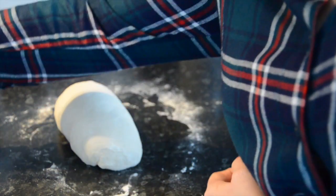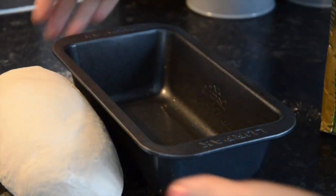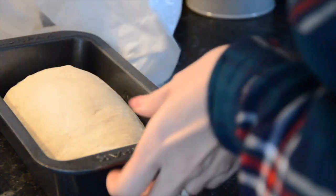Shape it into an oblong if using a tin, then simply place the dough back in the tin. Place the tin into a large bag so that it has room for the dough to rise. Leave for another hour to prove or until risen.